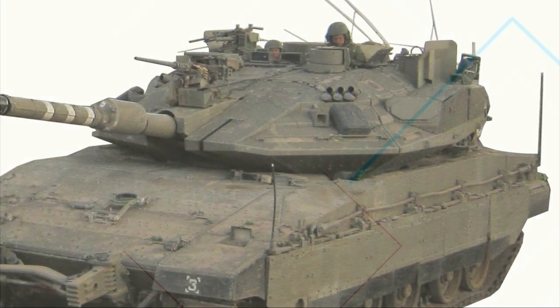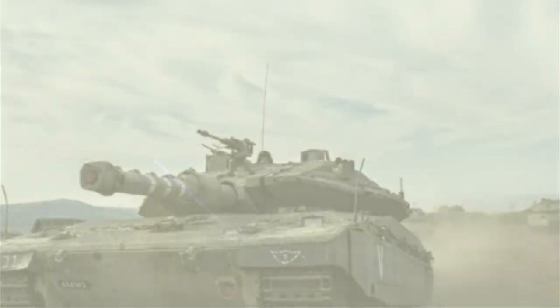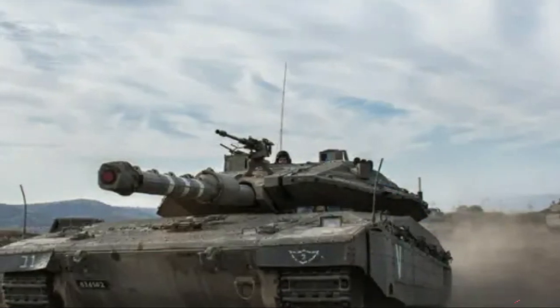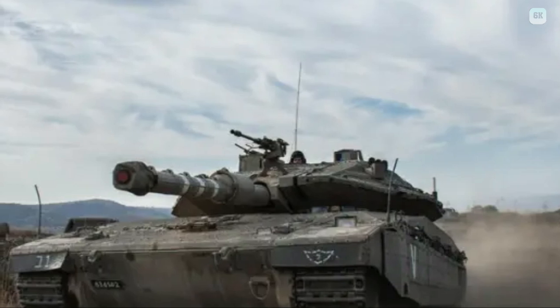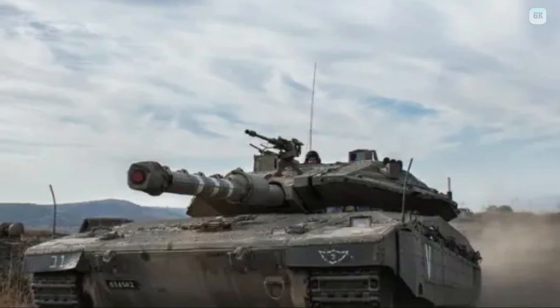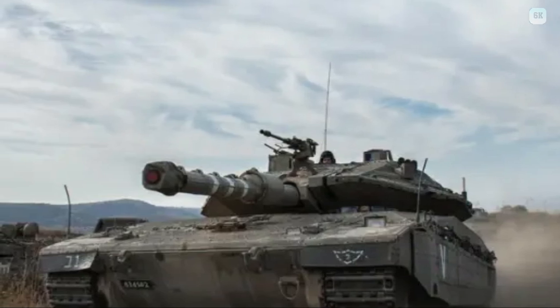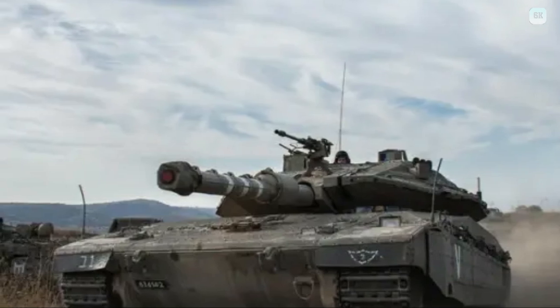The Merkava was first used extensively in the 1982 Lebanon War. The name Merkava was derived from the IDF's initial development program name. The tank was developed in the Merkava and Armored Combat Vehicles Division of the Israeli Ministry of Defense, and most of its parts are manufactured in Israel. The Merkava was designed to provide maximum protection for its crew, with its front armor fortified and the engine placed in the front part of the tank, unlike most other tanks.